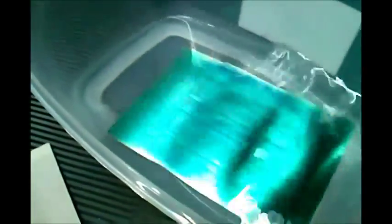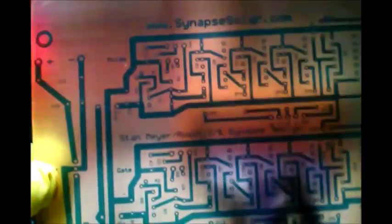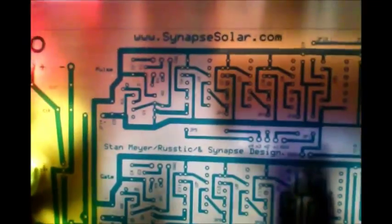We keep doing this until all the material comes off of it. You can see it coming out. Then we're supposed to rinse it right away with water. I'll do that and get back to you. Now the board is ready and we're going to go ahead and etch it.